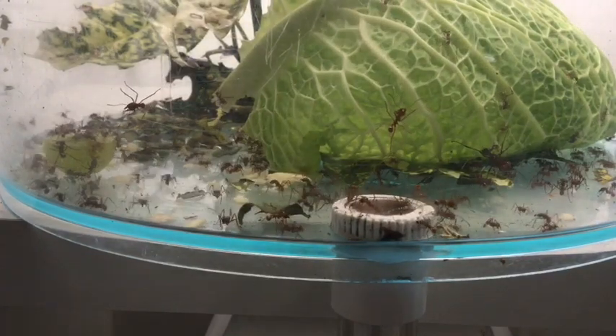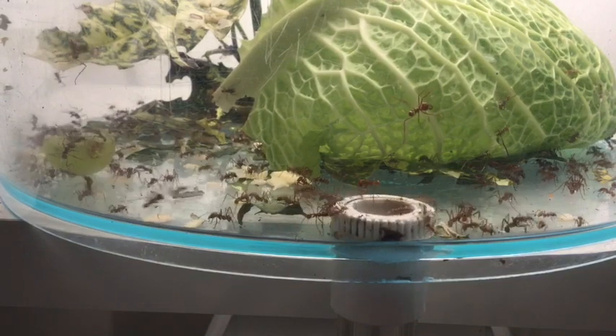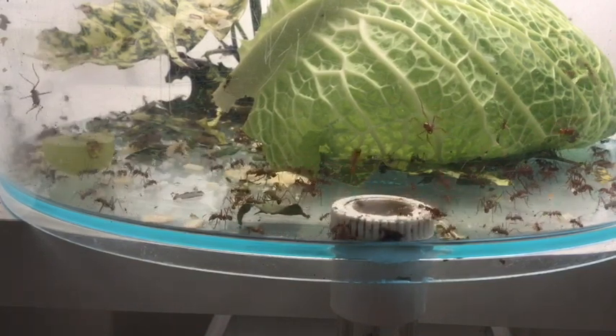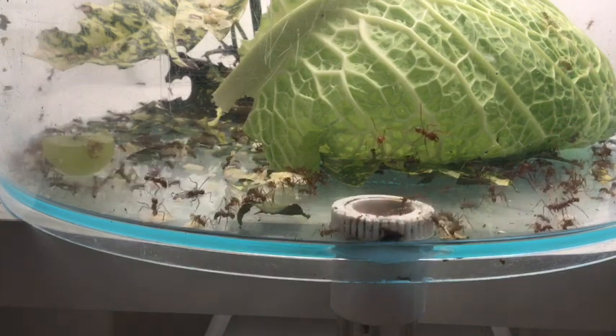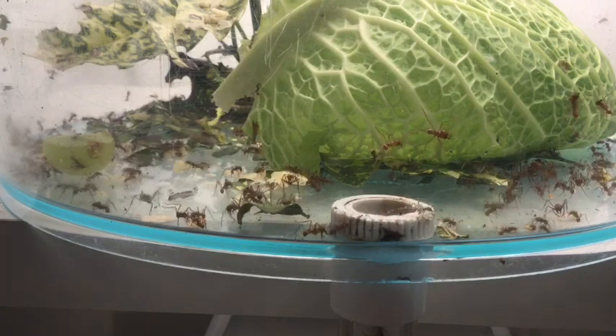We give them quite a varied diet. It doesn't take them long — they've just gone in, and within about 20-25 seconds they'll start taking those down the hole to the fungus. We'll speed this up slightly so you can see what they get up to.